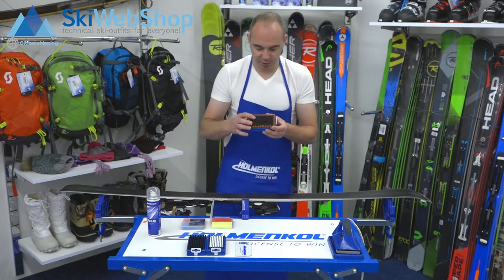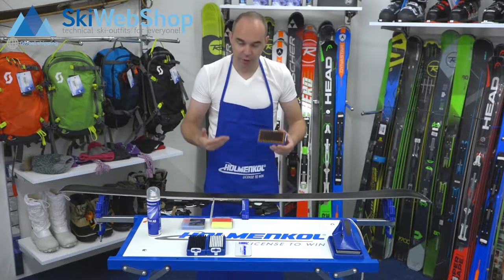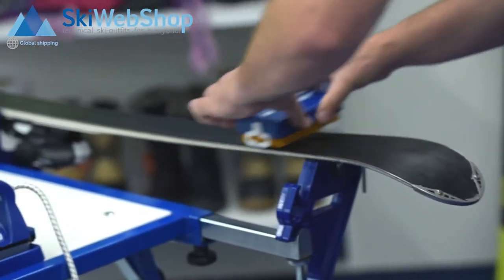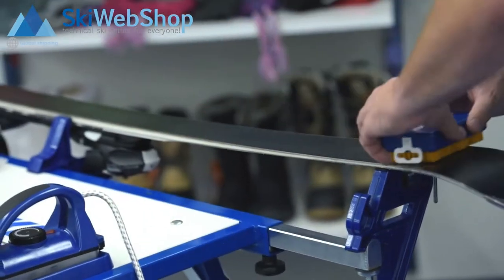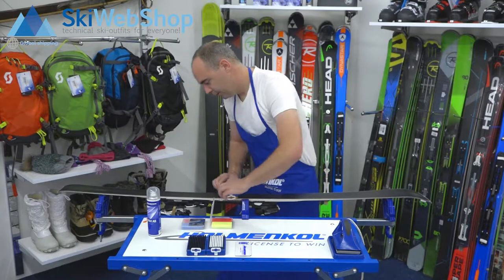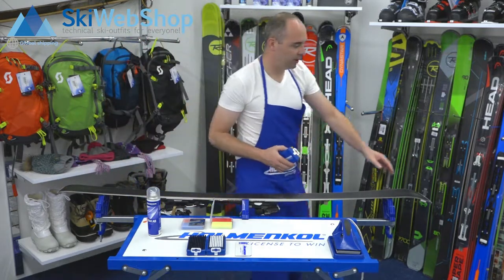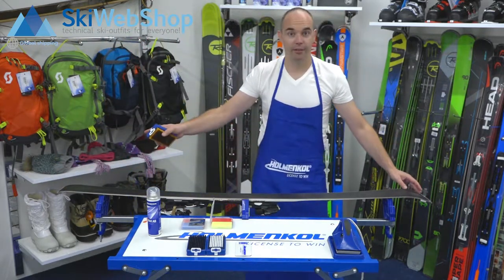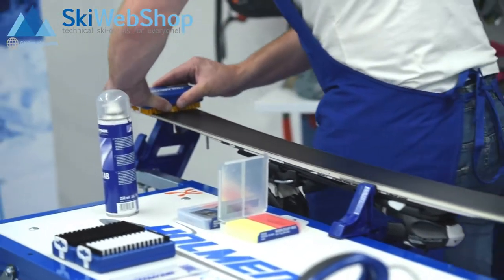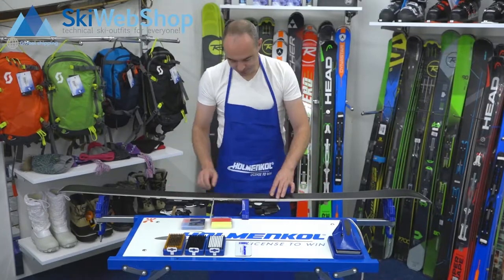The first thing you're going to do is open up the structure with a copper brush. The base opens up so you can access its pores. Get the brush and lightly add pressure — not too much. With short movements, bring the brush backwards and forwards. It's important to always work your way down from the tip to the tail. The structure has now opened up.